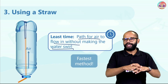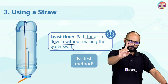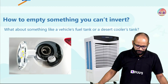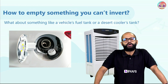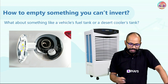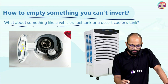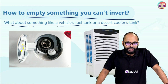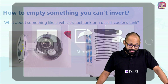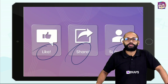With the straw, the atmospheric pressure difference doesn't build up because air can constantly flow in — that's why this took the least time. Now you know how atmospheric pressure concepts can be put into practical action. Here's a question: can you empty something that you can't invert? Think about a vehicle's fuel tank or a desert cooler's tank — answer in the comments below!